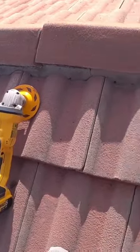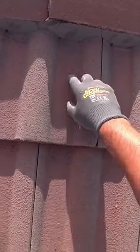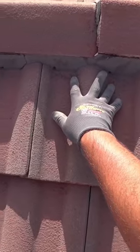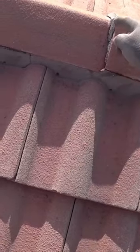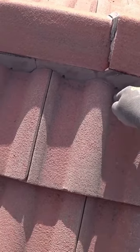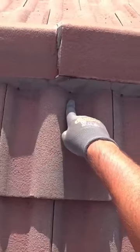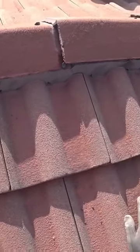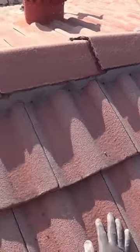I want to point out a very important part of repointing on the ridge caps on the roof, and that is the whip holes. As you can see, each tile has got about two whip holes. That's for water — if it gets in there, it comes out here so it doesn't go on the ceiling. It's very important when you repoint to leave these holes open, and I'm going to show you later on how I do that.